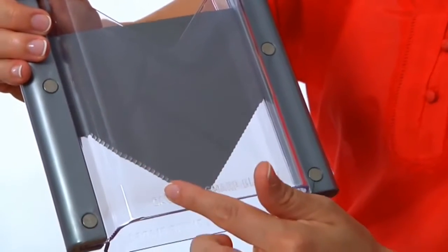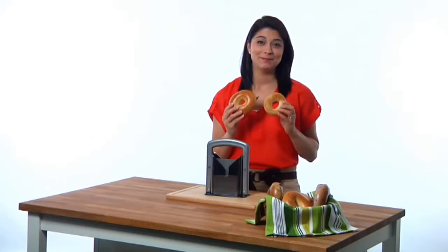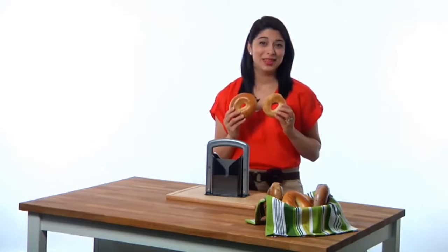The stainless steel blade does the work for you. Serrated edges cut neatly through the bagel, slicing it perfectly. You can place large or small bagels in the compartment. The access slot makes removing them simple.